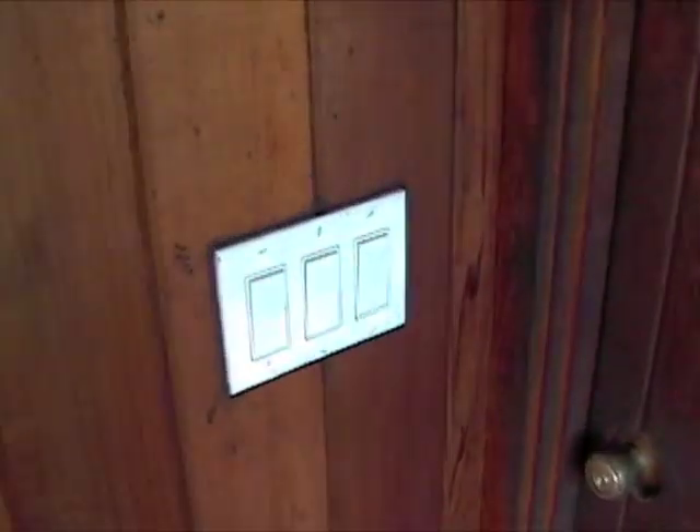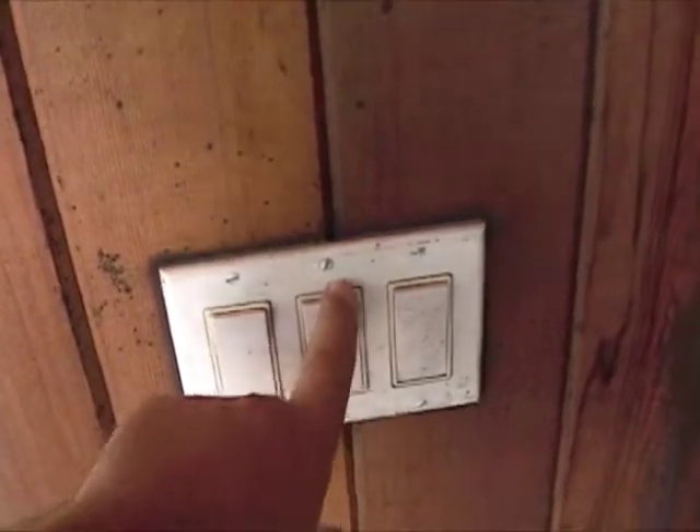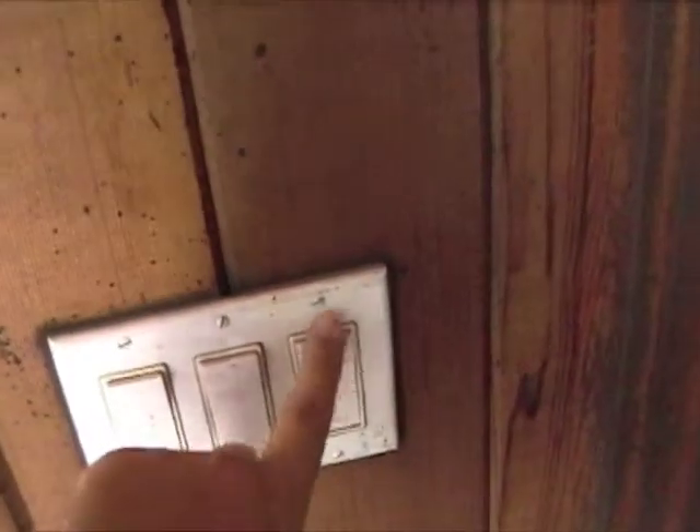And these are just the power switches. This is the glass block, this is the outside overhang, and this is the inside right here. You can see the lights on the ceiling right there, and the lights on the thing out there as well.